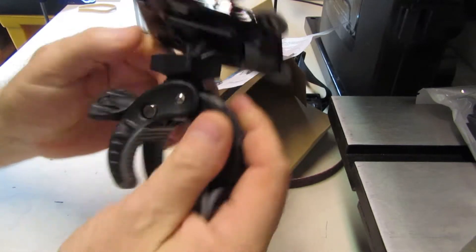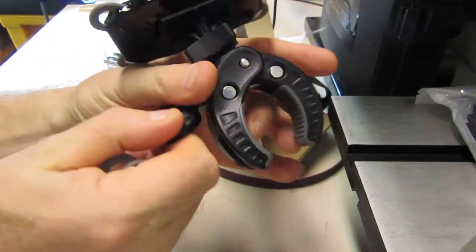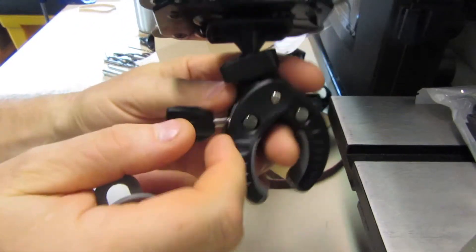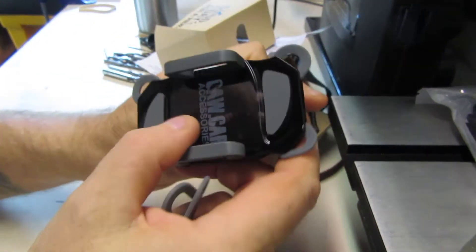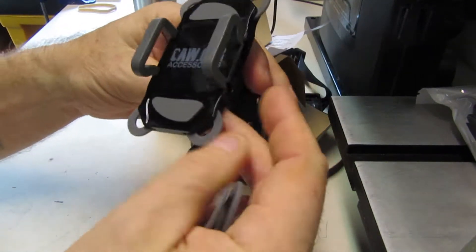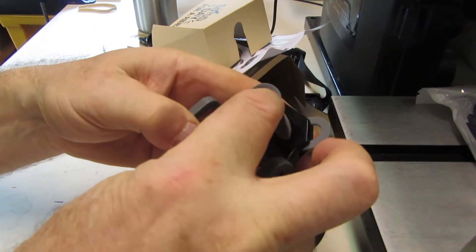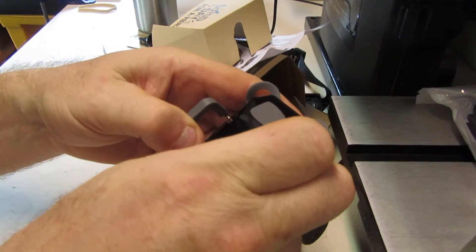So this is the - I don't know what they're called - C-clamps or whatever, but I like these. I use them with my cameras all the time. It looks pretty decent, and I've got the protective plastic still on it.